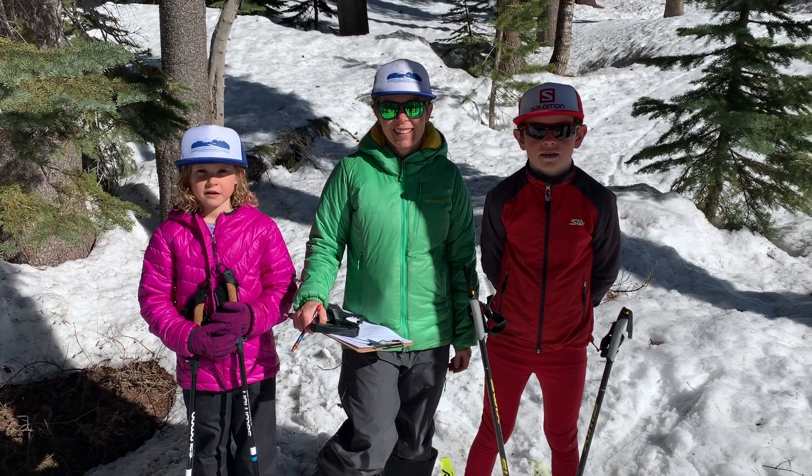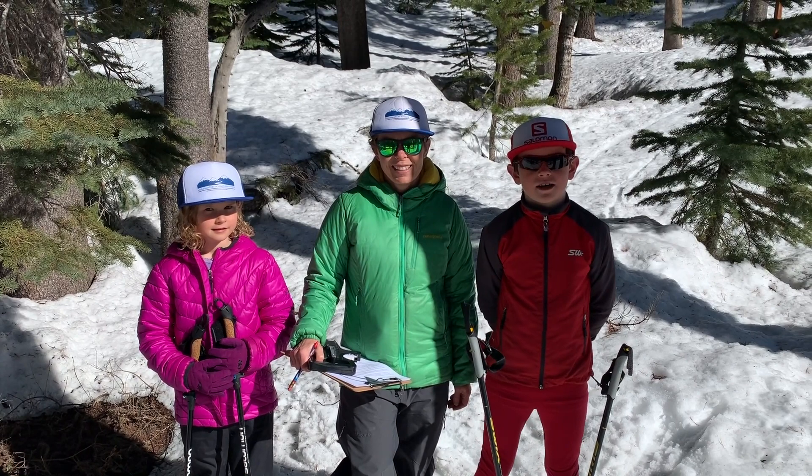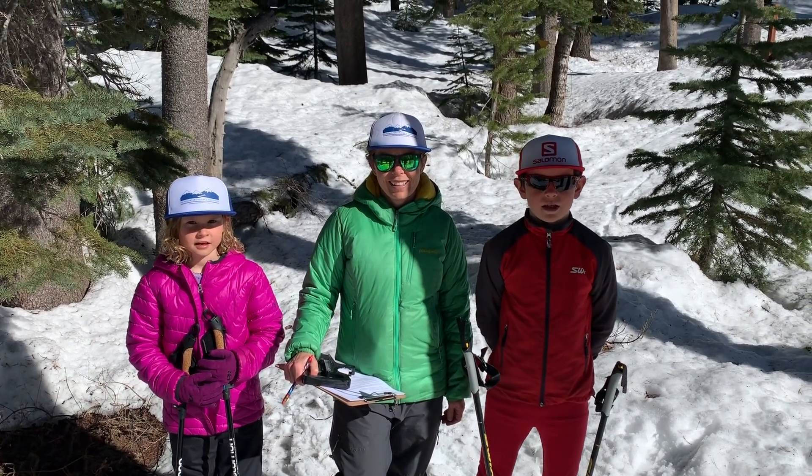Hi and welcome back to our fun Friday science lesson. I'm Griffith and this is Mari, and today we're going to learn how to measure a tree.